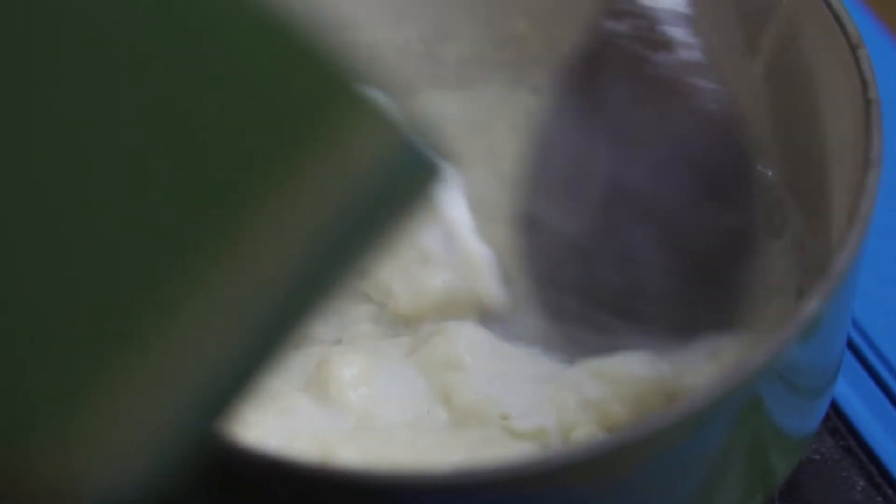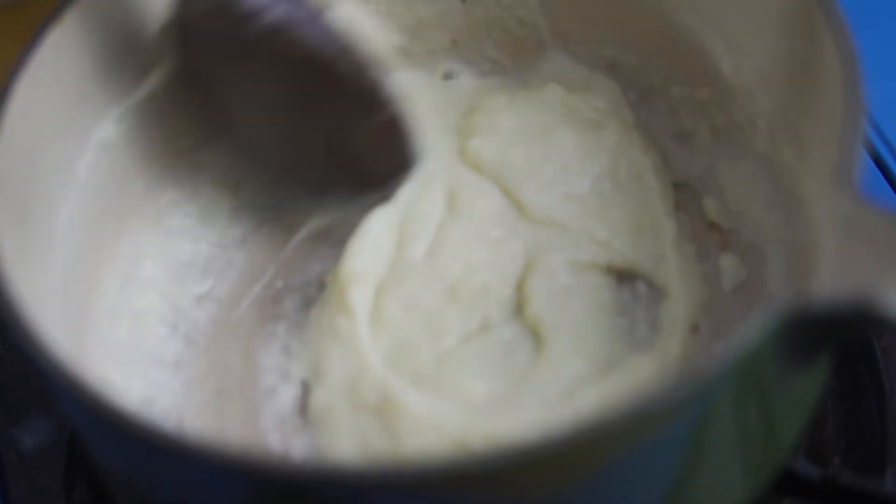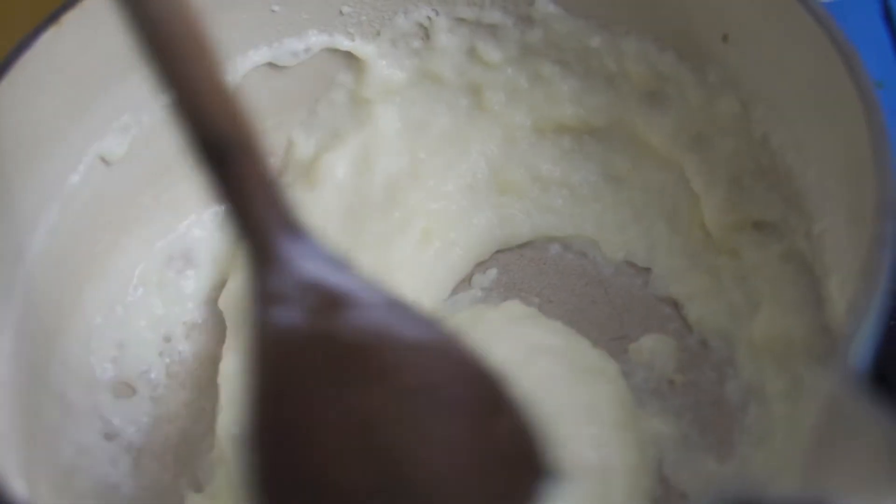We add a little bit of milk at a time and keep stirring until it's all combined. Then we add some cheese — and then the magic begins. Two cheeses: de cheesy, de fromage — gruyere and cheddar.